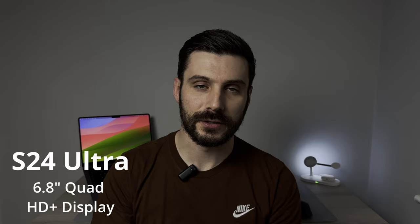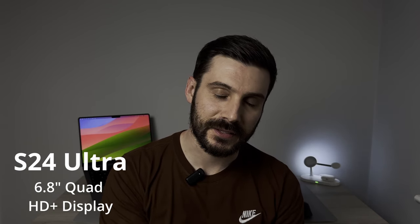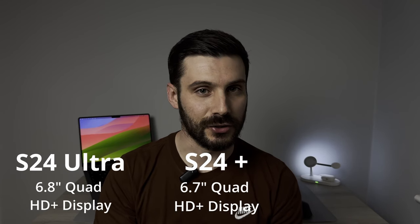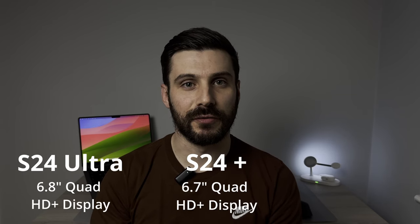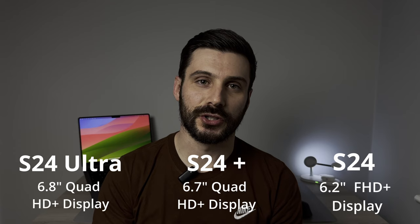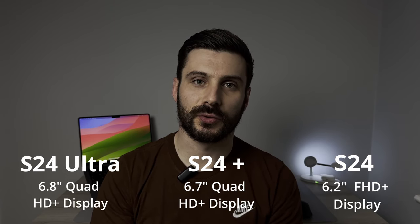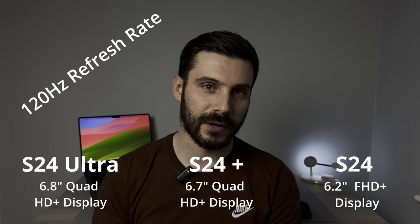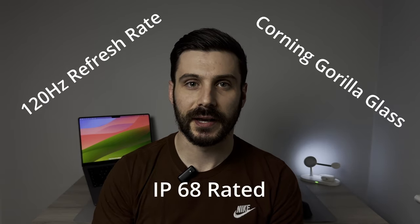The S24 Ultra comes with a 6.8 inch Quad HD Plus display, the S24 Plus with a 6.7 inch Quad HD Plus display, and the S24 baseline model comes with a 6.2 inch FHD Plus display. All of Samsung's S24 lineup this year come with a 120Hz refresh rate, Corning Gorilla Glass and are IP68 rated.